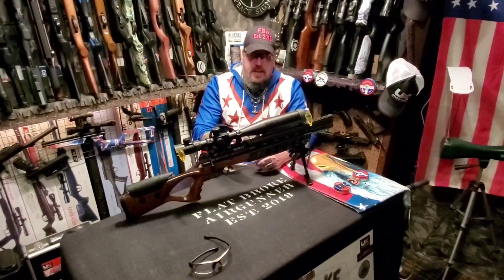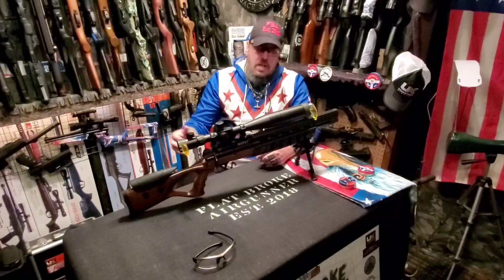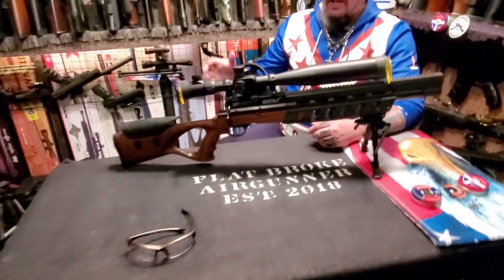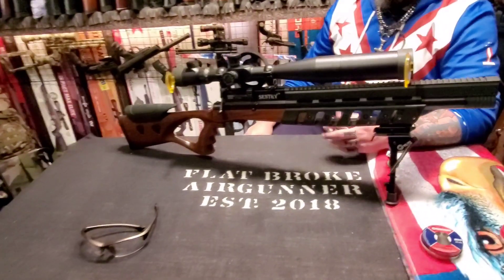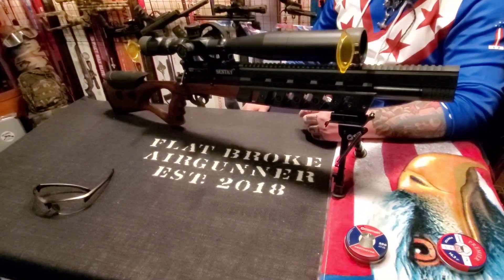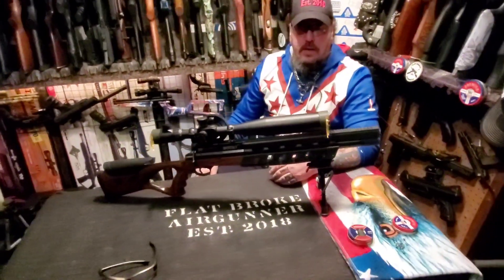It's kind of hard to find some information on this rifle. I had to watch a bunch of YouTube videos, go on Google, and do a bunch of research to really find out stats and specifics. So if you're looking into this gun, hopefully this video will help clear up some of that for you.